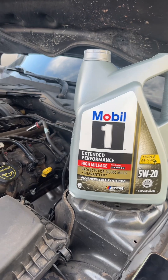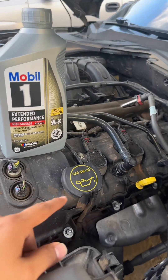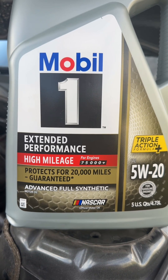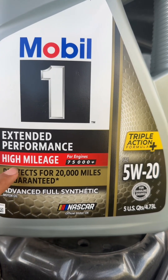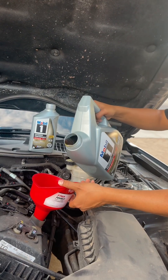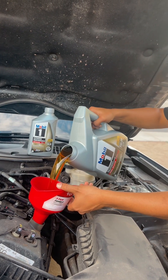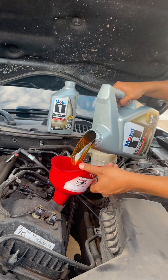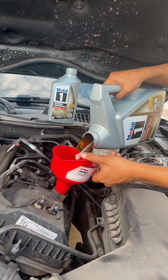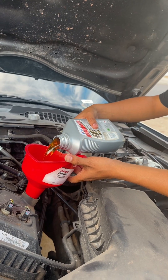Never use a socket or your special tool to tighten it — always hand tight. Now you're ready to add oil. Make sure it matches the same spec. Since mine has over 100,000 miles, I get the high mileage oil. Get your funnel, now add in your new oil. Mine takes six quarts — go ahead and add your other oil.